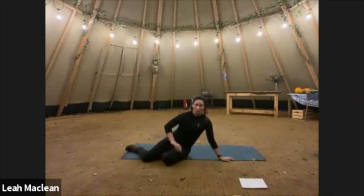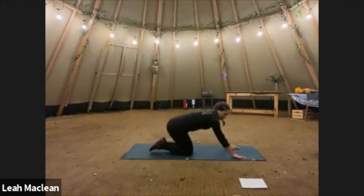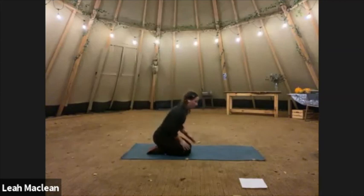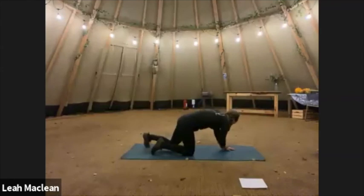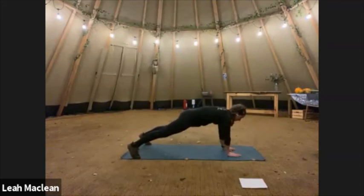My arms are super wobbly — I did do an upper body online class this morning, so it's probably left over from that as well. Hands underneath, shoulders — 30 seconds on the clock. And go. Nice and steady, keep those hips nice and stable. Really feeling the abs now.